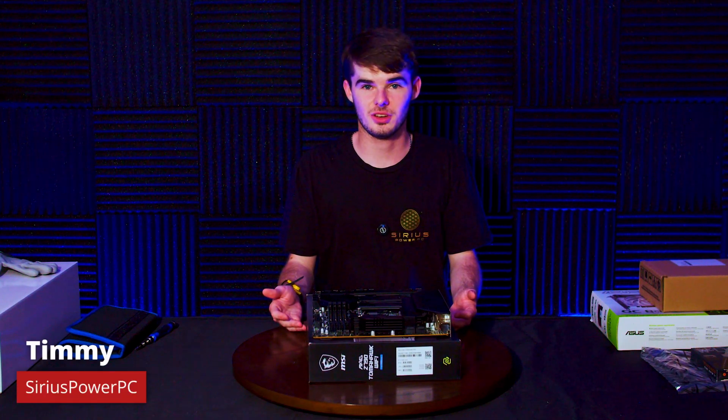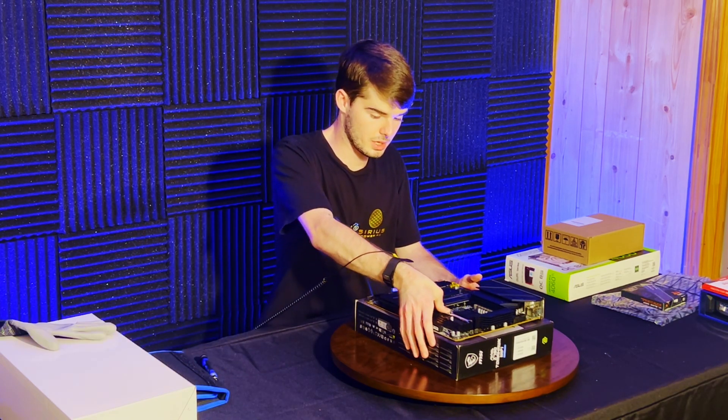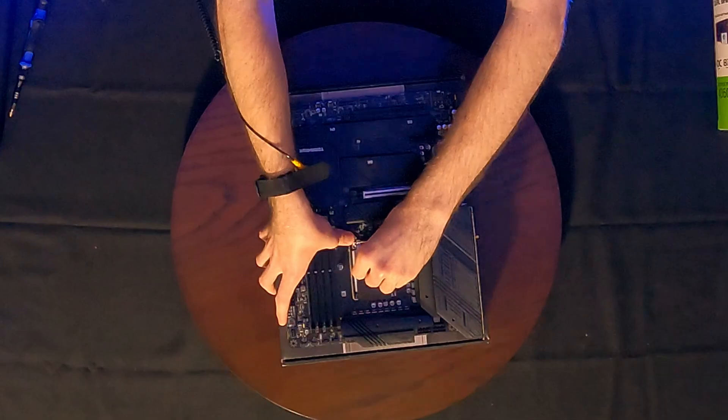Today I'm going to show you guys how to install a CPU on your motherboard. We have our motherboard sitting here on top of the motherboard box. We're going to pop this arm out — there we go.